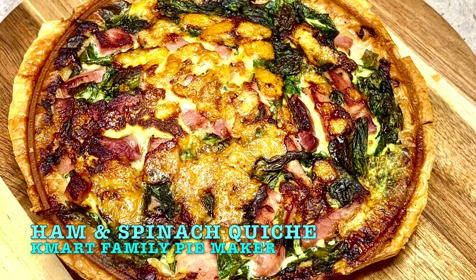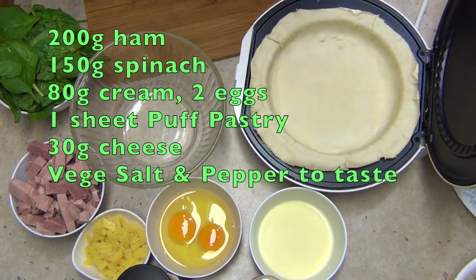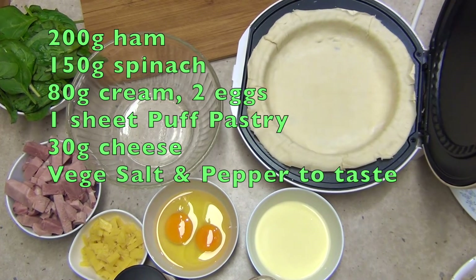Hi and welcome to Cheeky Richer Cookings. Ham and spinach quiche cooked in the Kmart Family Pie Maker. This is so simple to make, you won't believe it. Very economical.